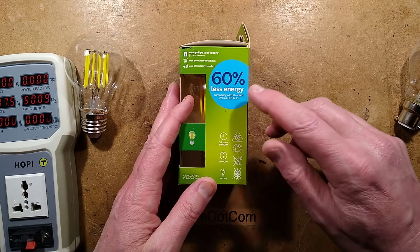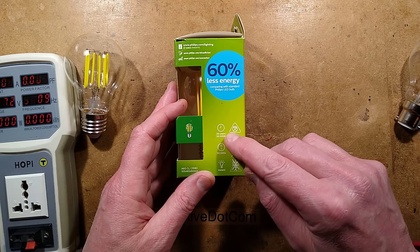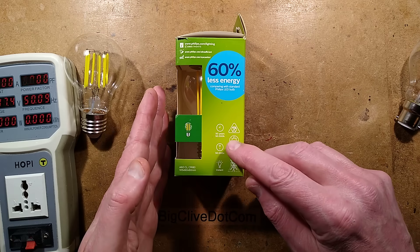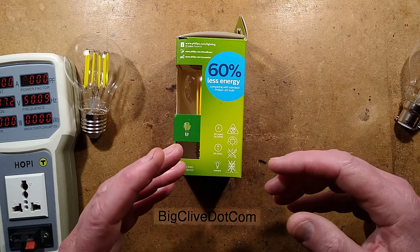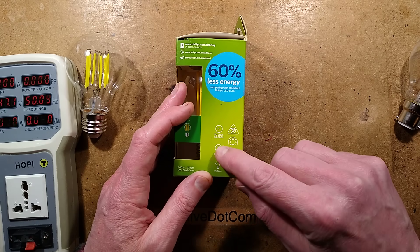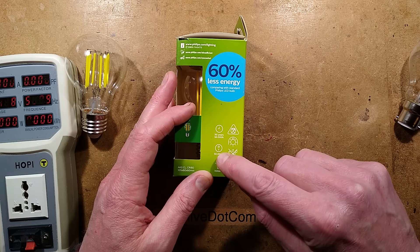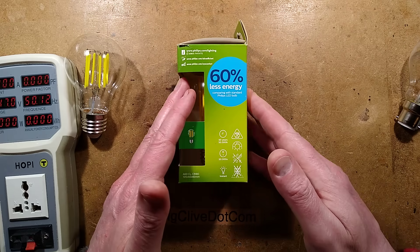It has some notable things on the side: 60% less energy compared with a standard Philips LED bulb, 50 years — or 50,000 hours — which if you calculate it out works to roughly about 3 hours a day. If you want it in an actual 24/7 lifespan, that's 5.7 years. And 50,000 switch on/off cycles, so the circuitry is going to be pretty robust.